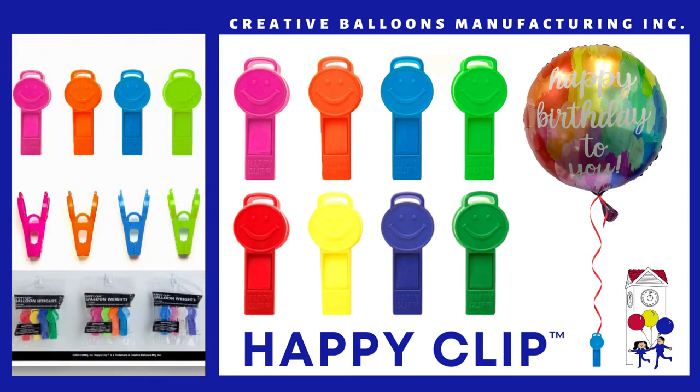There are three color assortments for the Happy Clip: Primary Plus, Trendy Neon, and Pastel Assortment. Enjoy the Happy Clip!